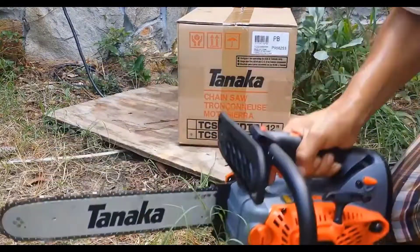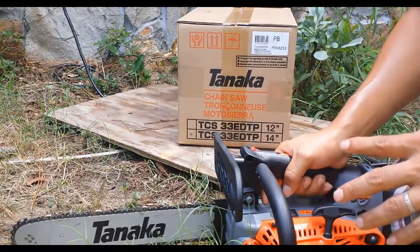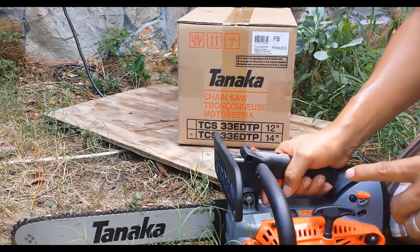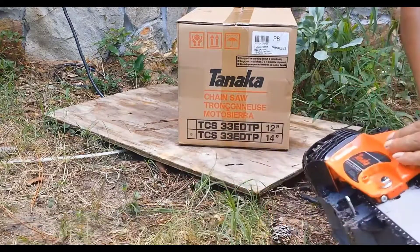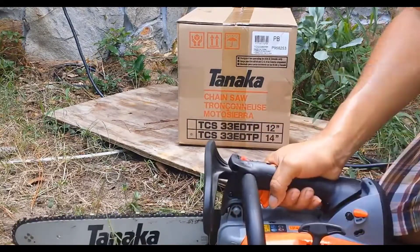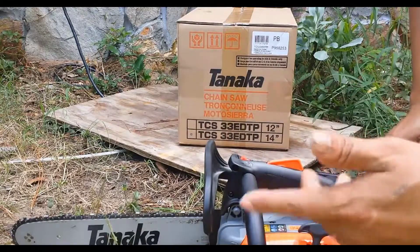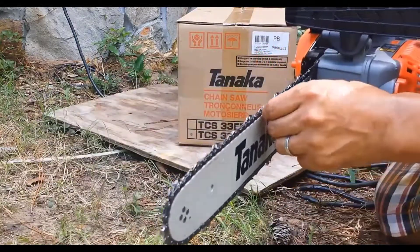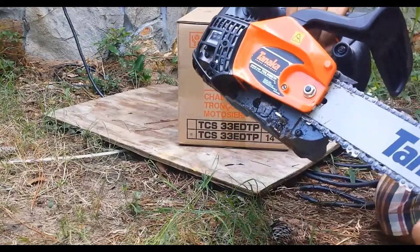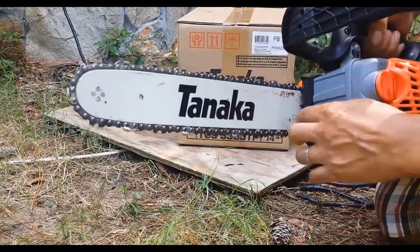Somebody said on Amazon, where I got it from, that it leaks too much oil — and it actually does leak too much oil. Right now it's fine, but when you crank it up and lean it somewhere to warm up, it does leak a lot of oil. But I'm not gonna lie, it's a nice, good size chainsaw. It's a 14-inch bar with an Oregon chain, so it's a good chain.